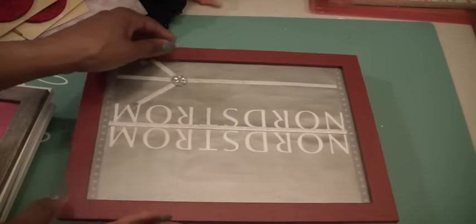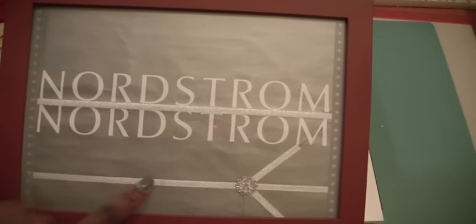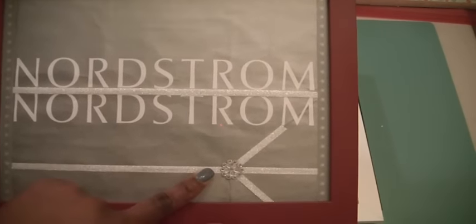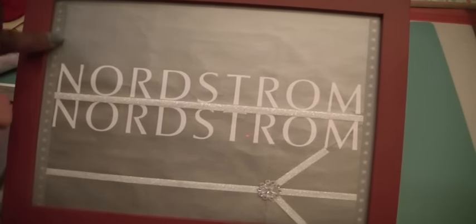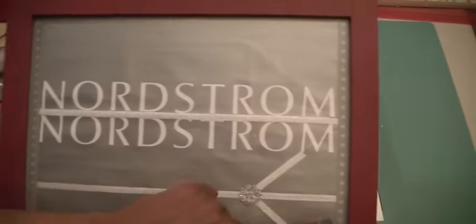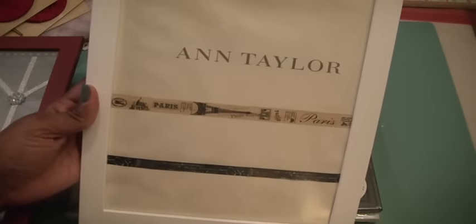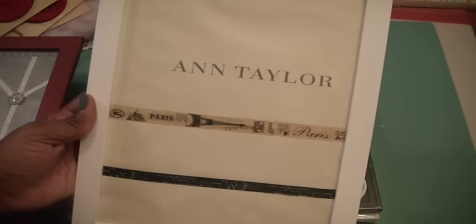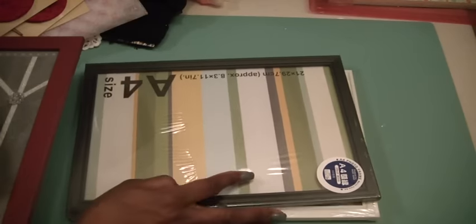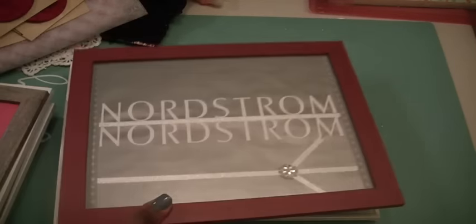We got a Nordstrom's bag, so I put it in this frame here, and this is where the fold line was. So I just put some washi tape and a plain piece, and then some star washi tape along the sides. And then my friend gave me an Ann Taylor bag and I used some Pettis washi tape and then some black script writing washi tape. I still have some more frames and bags that I'll be working on before September comes so we can get those finished.